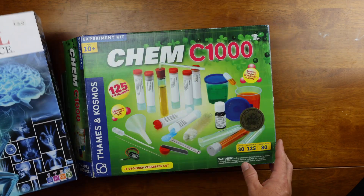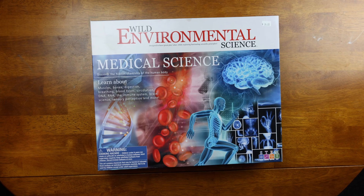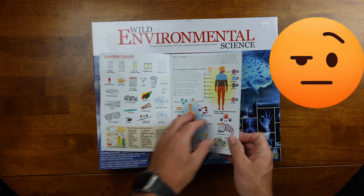For example, in the Thames and Cosmos kits you will see on the box how many experiments you'll be able to do. Interestingly enough, nowhere on the box of this medical science kit does it tell you how many experiments you're going to be able to perform. And to add to the mystery, the booklet itself doesn't even come with a table of contents. I'll get back to the booklet in a second because there are some things that I like about it.